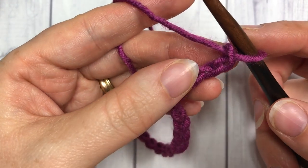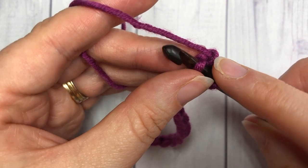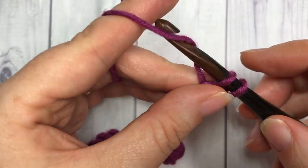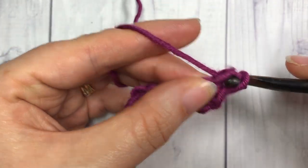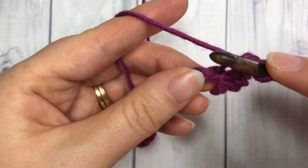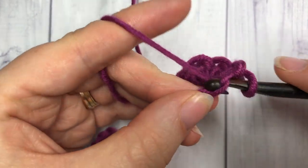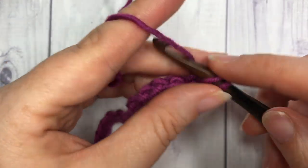For your first row, you're simply going to work a single crochet into the second chain from your hook, and then one single crochet into each stitch all the way across. Start in the second chain from your hook, single crochet, and then single crochet in each stitch all the way across.